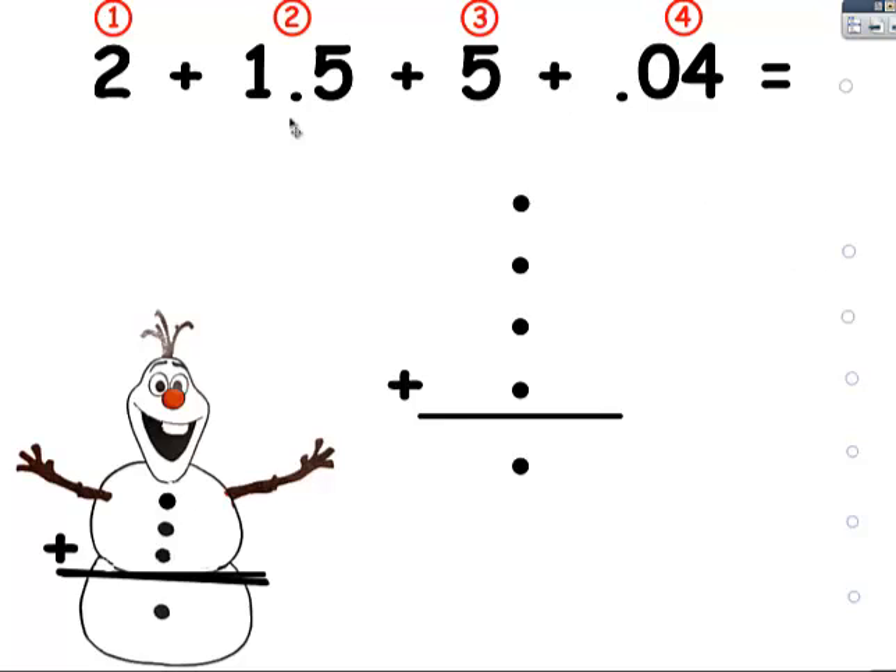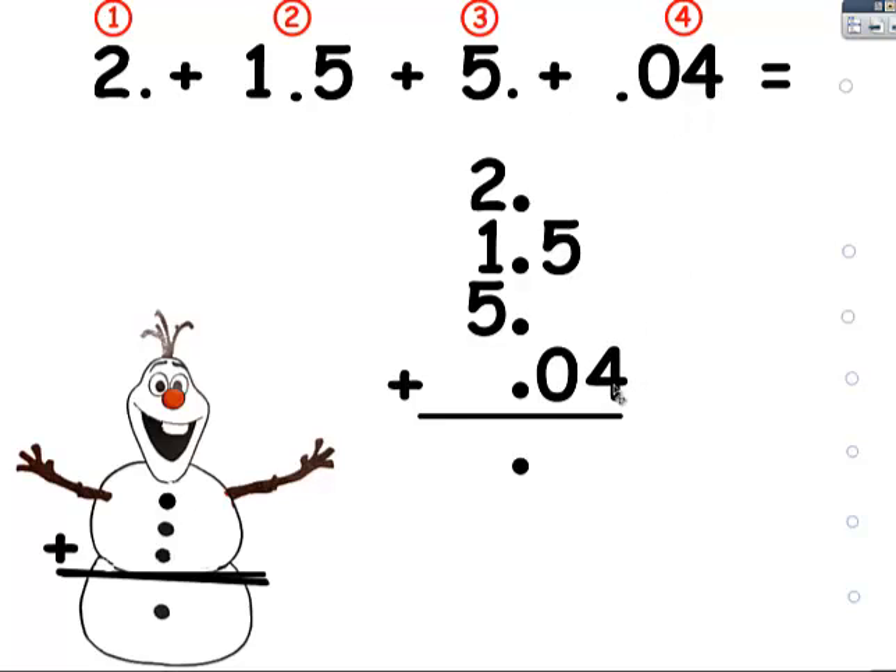Now it's easy to put the numbers correctly in this problem. I don't see a decimal point here, but I remember there's one behind it, so the two is in the ones place. Here the one is in the ones place, the five is in the tenths. I need to make my decimal point appear — there it is. Now I know that the five goes in the ones place. Here I see a decimal point, so it's easier. There's a zero in the tenths and a four in the hundredths. I have a lot of empty spaces, so I'm going to fill them with zeros. I'm going to put two here, and one here, and two behind this five.